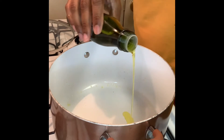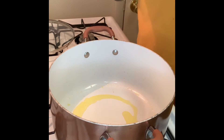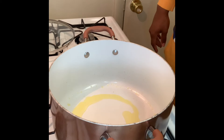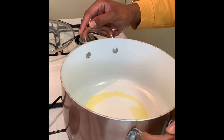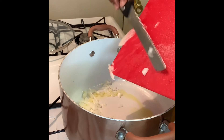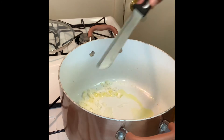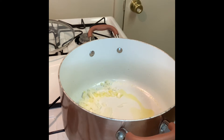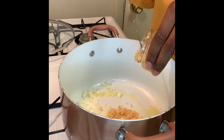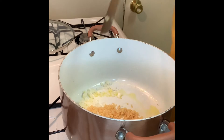Today we're making linguine and clams. Start off by adding about a tablespoon of extra virgin olive oil into your pan so that you can sauté your garlic and onion. Use half of a white sweet onion or a yellow onion, diced small, and then add about a tablespoon of minced garlic. You can use fresh garlic or the jar kind, like I've used.